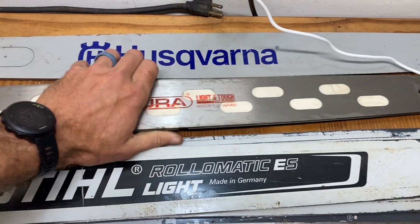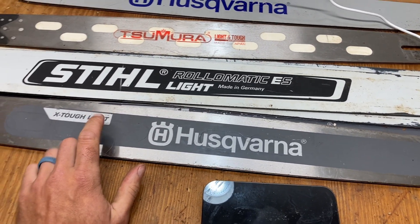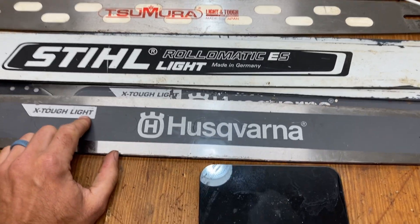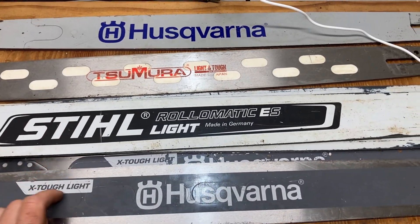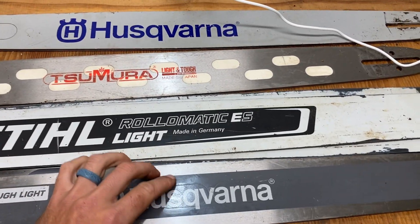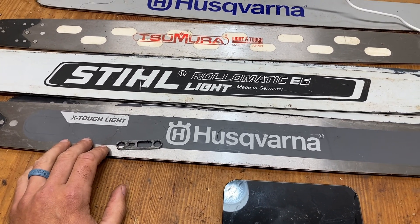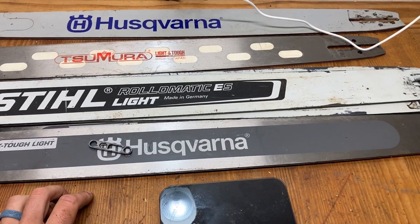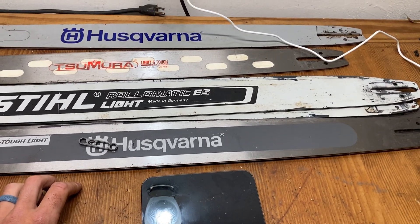What you make up for in being light, you lose in rigidity. If you're worried about weight, then the lightweight bars are nice. Because at the end of the day the weight can add up. It just depends on you — what do you like and what do you want to run. I'm just showing you some different options, some different weights, and kind of my opinion of them.